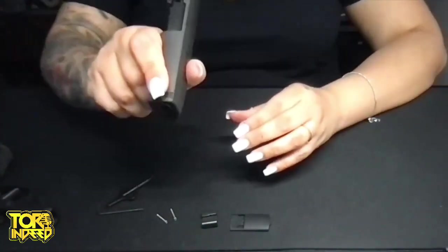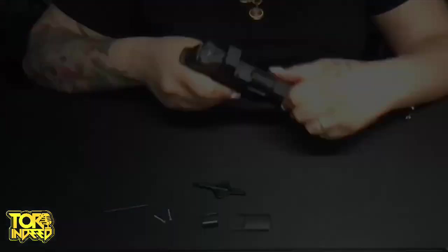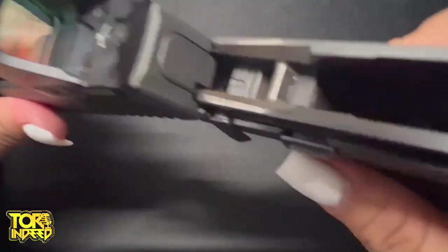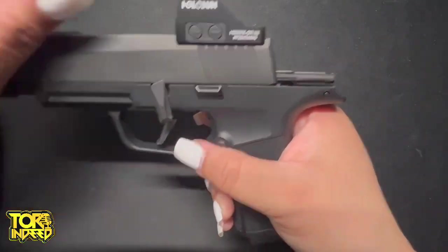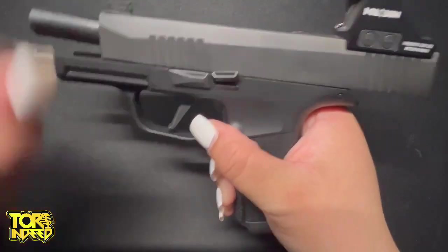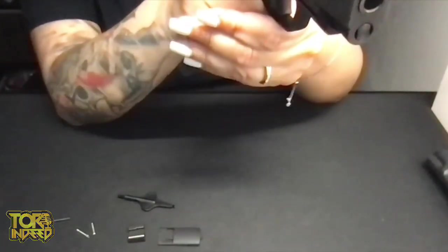I did reassemble, and this was the best part — but don't worry, I'll show you how. You will line up the two tracks, push the slide back, and push the right lever with enough pressure. The lever on the left will fall into its place and you're all set. I'm super excited to use this at the shooting range and for my everyday carry. Thank you so much!